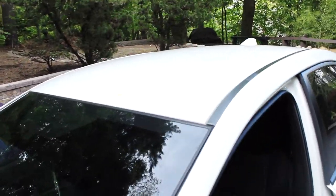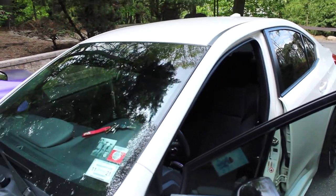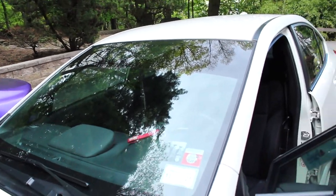Welcome back guys. Today we are working on a 2018 Subaru WRX. We're actually doing a vinyl roof wrap. Right up here we're going to do gloss black. 3M — it used to be 1080 but 1080 was discontinued. Now it's 2080.